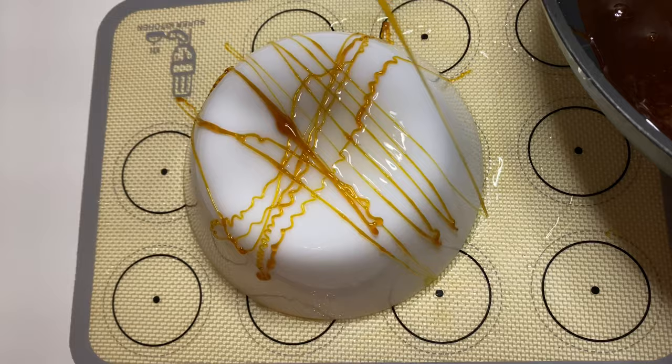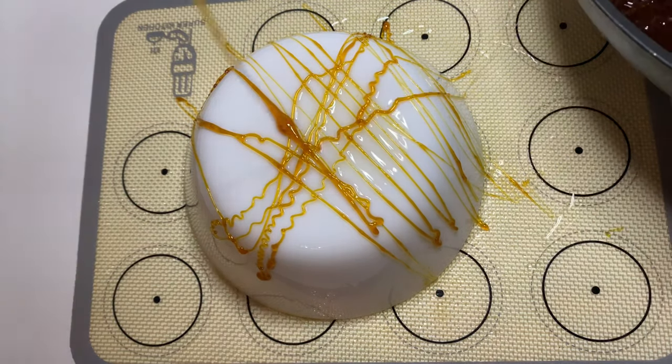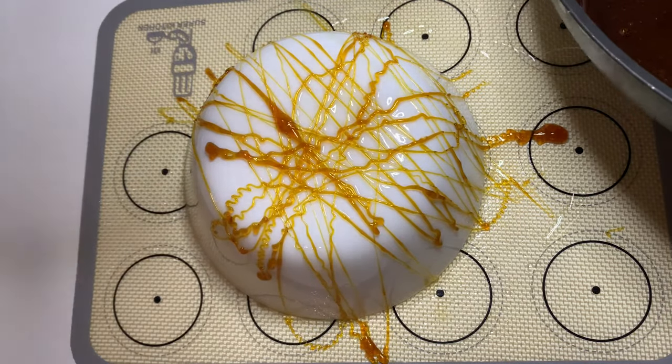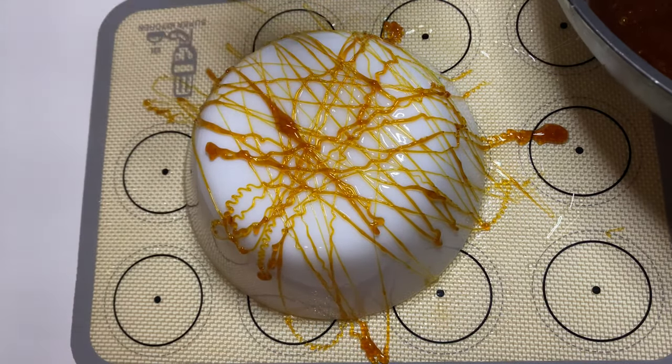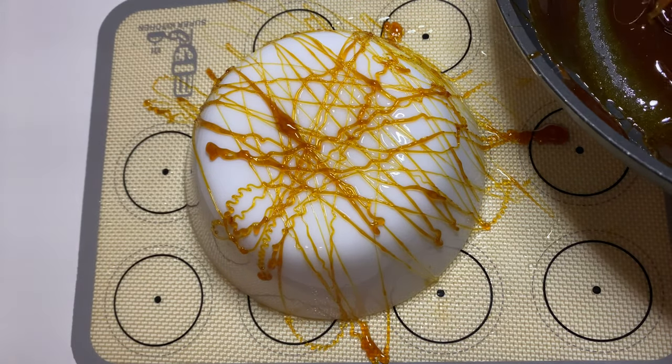Take your spoon and move it left and right just to cover the surface of the plate you'll be using, just like I'm doing. I'm trying to cover the places that the caramel hasn't reached.